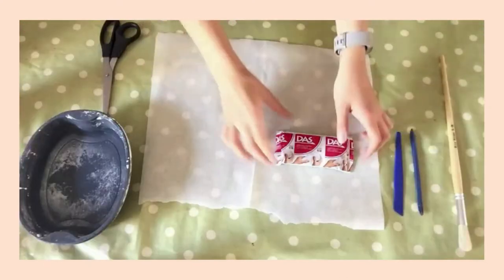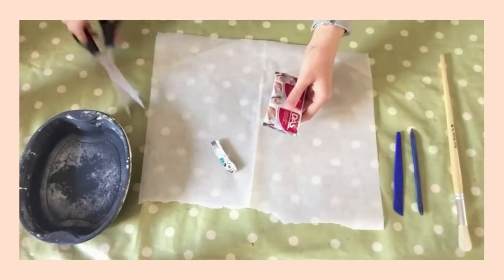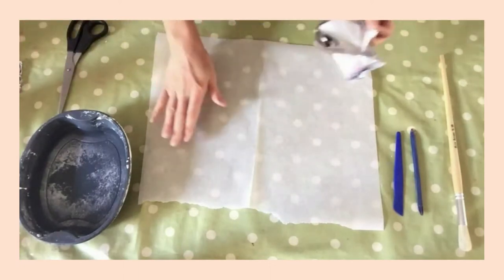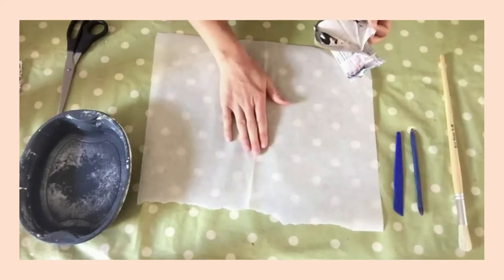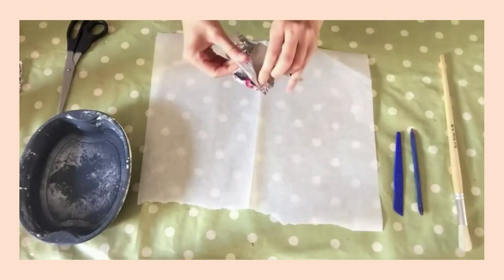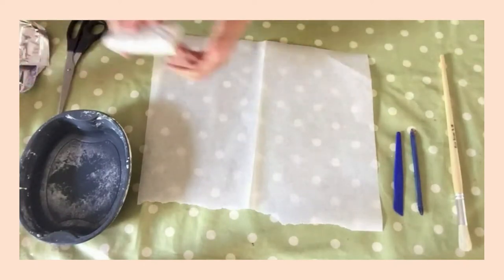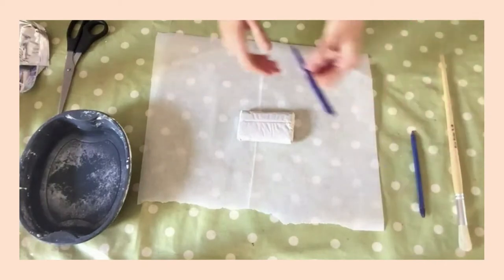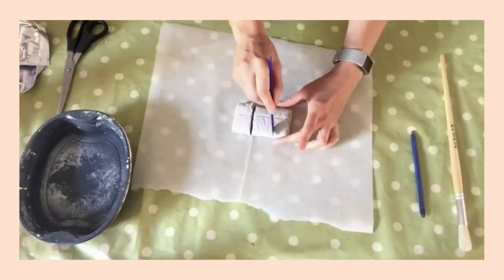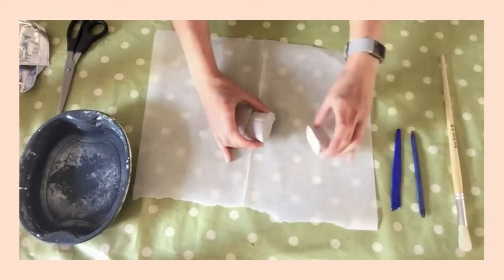I have everything ready for the clay creations. I've got my packet of clay which I need to open up — just cut the top off with a pair of scissors and take out the modelling clay. Make sure you've put your parchment paper down on the surface you're working on, and also protect it with a tablecloth as this will get quite messy. So first thing you want to do is split your clay into three pieces — you can use your tool for that as well, it's really handy.